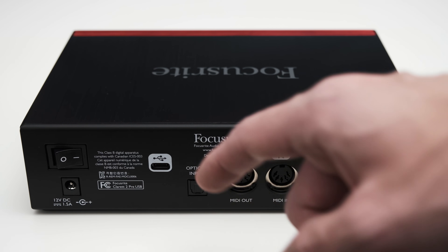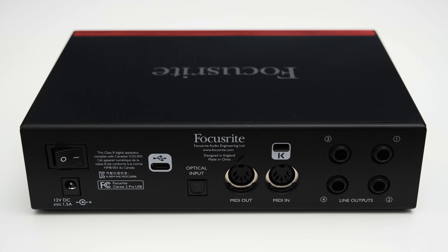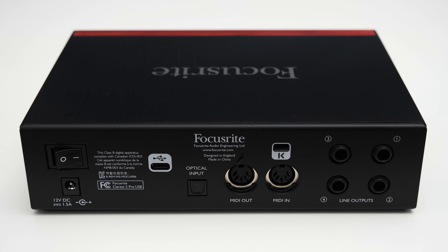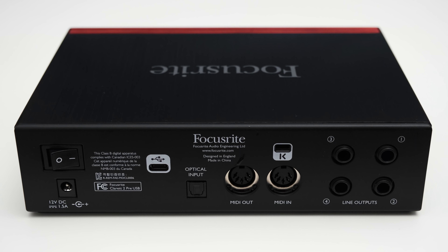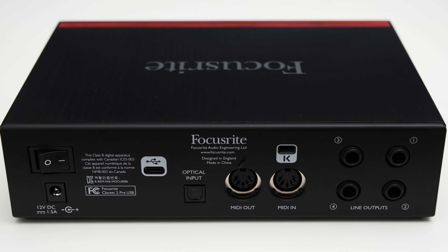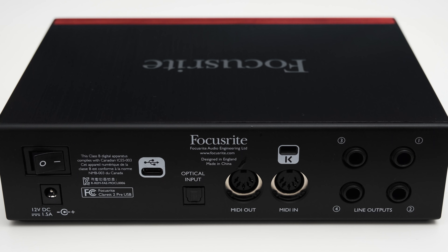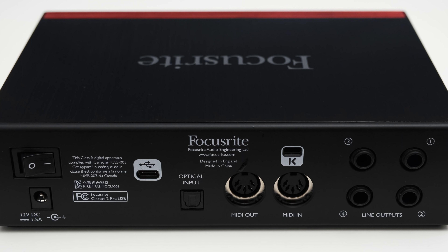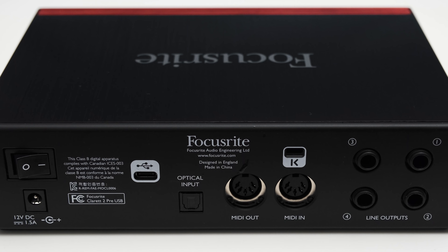To connect the interface to a PC, the 2 Pre features a USB Type-C connector. It also features an optical input which can extend the amount of inputs by 8 at a sample rate of 44.1 or 48 kHz, or 4 more inputs at 88.2 and 96 kHz. The 2 Pre accepts ADAT and SPDIF, making it essentially a 10-channel interface, at least for the input side.